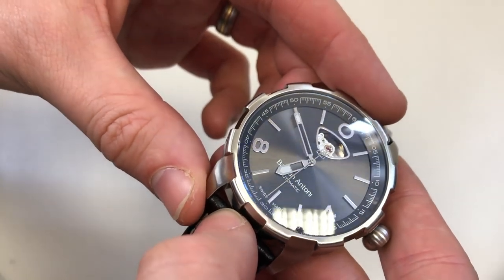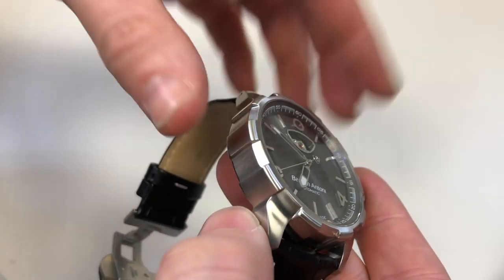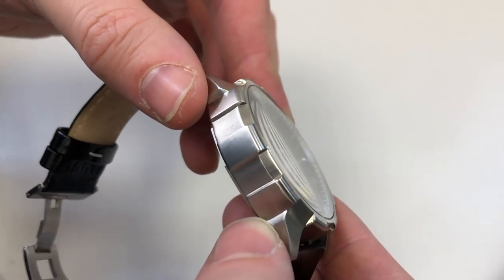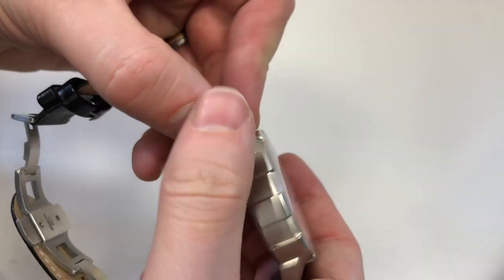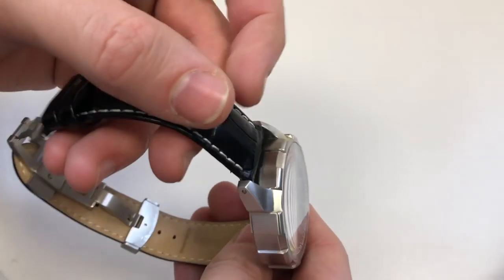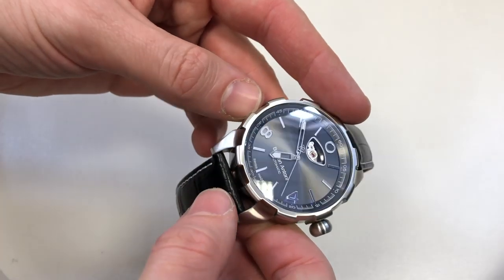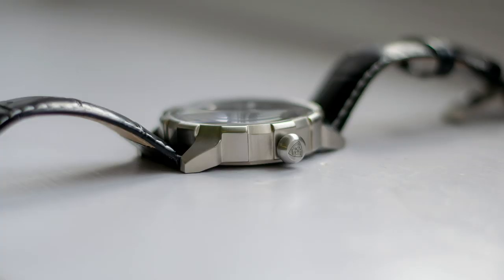Moving on to the case itself — we have a decent anti-reflective coating which provides a nice splash of blue when you're looking directly at some light, creating a nice visual impression. It is single domed, so if you get it at a tight angle you start to get a little distortion. Moving on to the rest of the case — apart from the open heart window on the dial, I think the design of the case is the next most outstanding thing about this watch. I've not really seen a watch in a similar vein to this case. We have this very almost aggressive toothed finish around the outside — yes, it's not going to be to everyone's cup of tea, but it's a really nice alternative to the same old thick barrel shape we see so often.